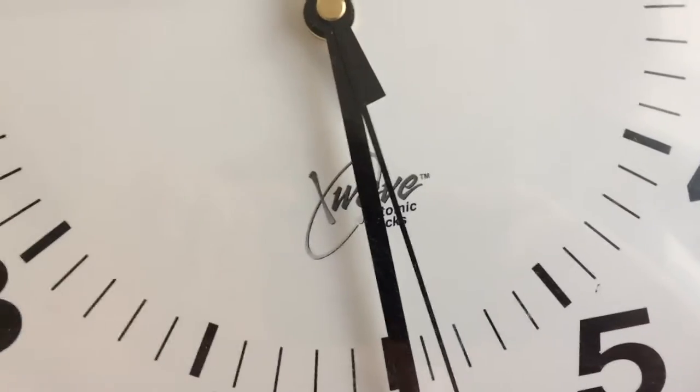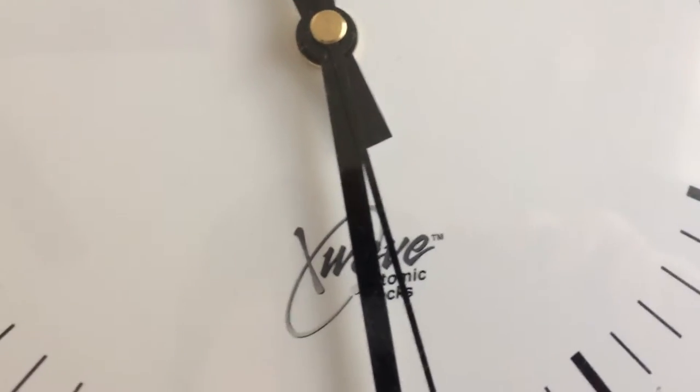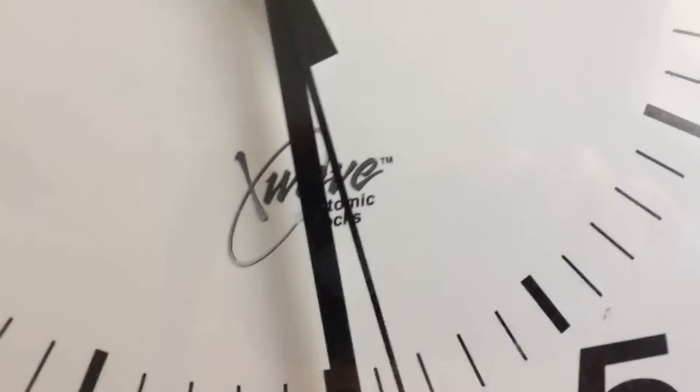You're watching Planet Clocks in super high definition. Hello YouTube, it is Planet Clocks and today I am showing you my X-Wave Atomic Clock.